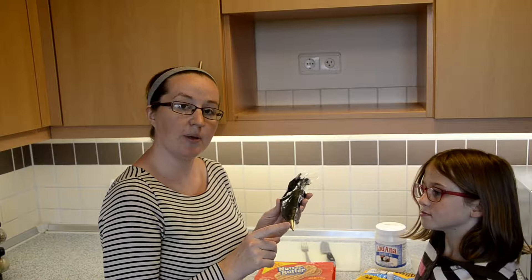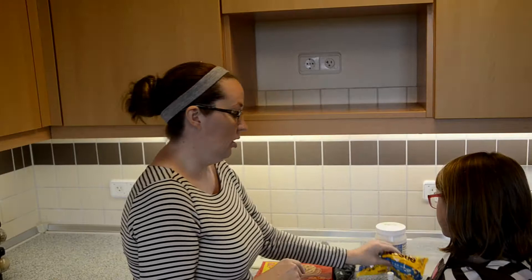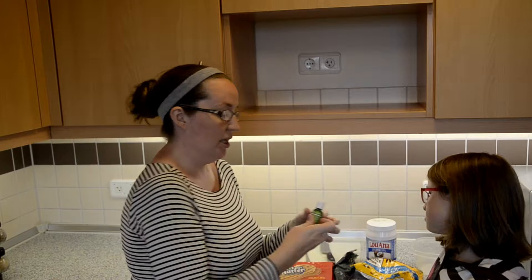For this fun Halloween treat you're going to need the following items: nutter butter cookies, black icing. I make a homemade icing so I use a piping bag, but you can also just use store-bought icing. If you're interested in how I make my homemade icing, I will leave a link in the description below. You will also need white chocolate chips and coconut oil — or you can buy chocolate melts — and green food coloring.